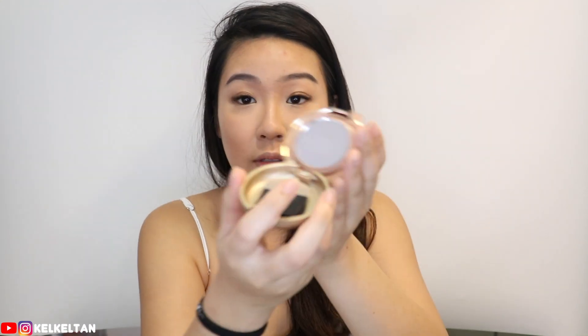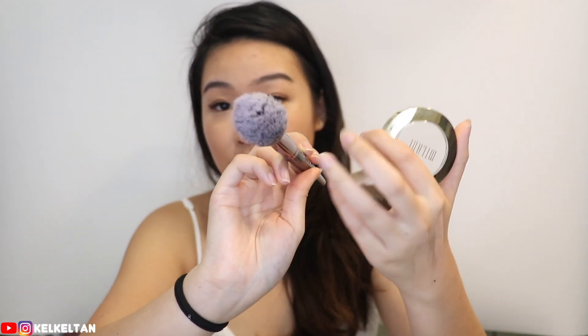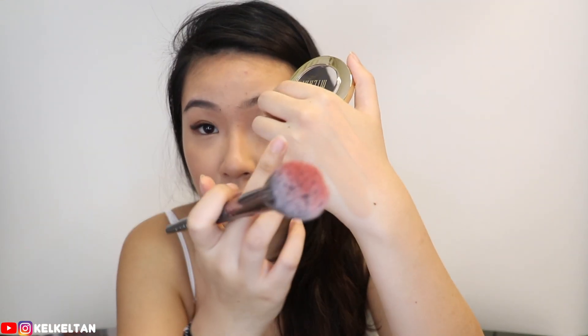Going in with this Milani Bake Powder in Sunset Passionate. They usually give you a little brush with it but I wouldn't use that. I'm going to use this BH Cosmetics V3 — it's a vegan brush and it's super fluffy. Let me swatch this shade for you guys first — it's a really nice mauve-y color. For this blusher I feel I can just use it all over my face so it's more cohesive.